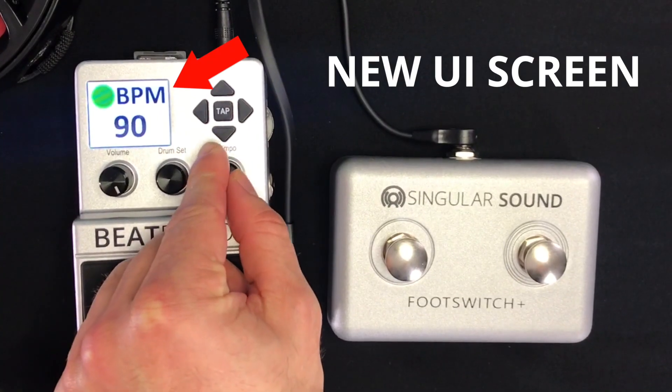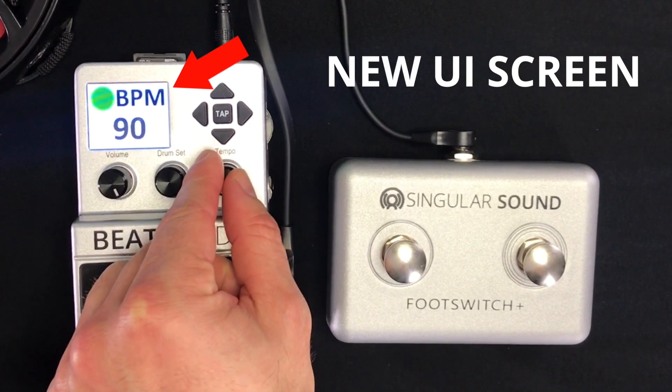We also made an improvement to the BeatBuddy's Tempo user interface. Now whenever you adjust the Tempo, it brings the BPM value up in big numbers so you can see it from a standing distance.